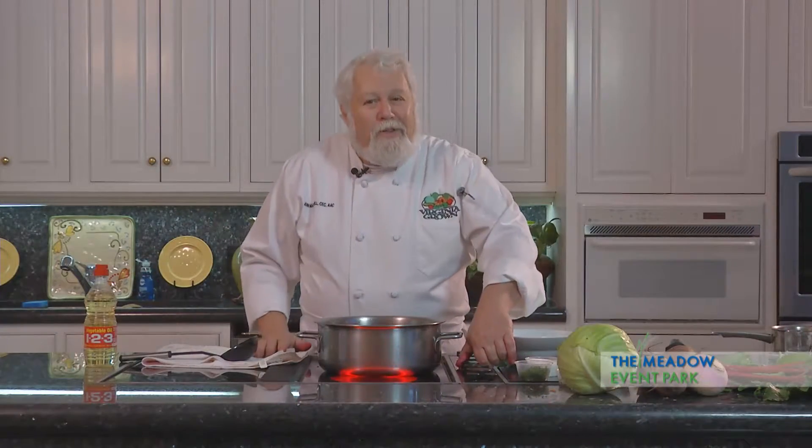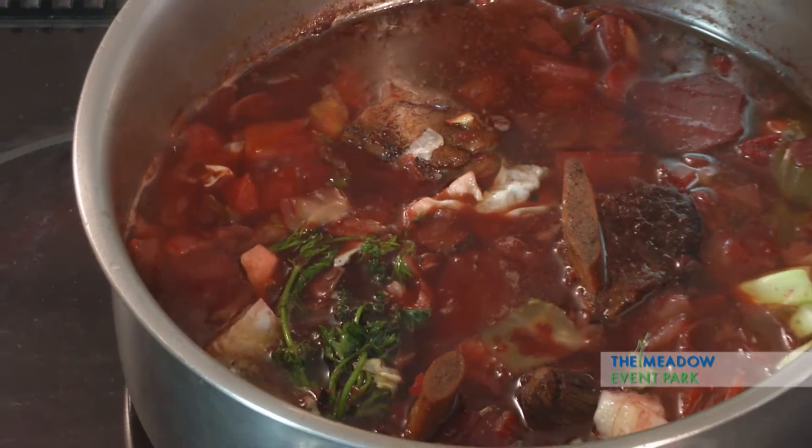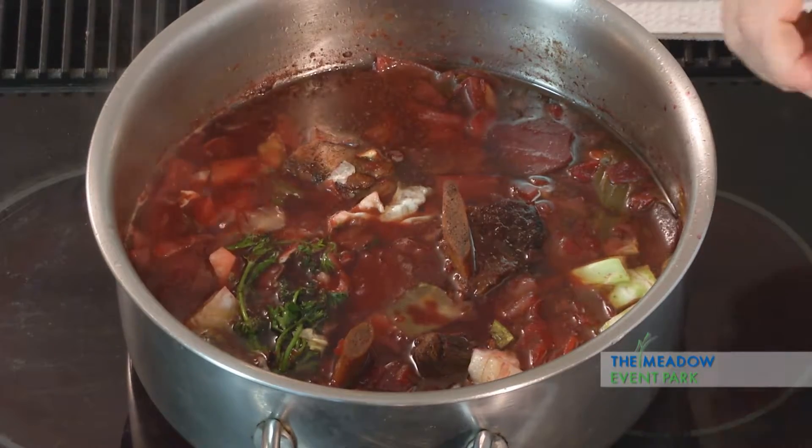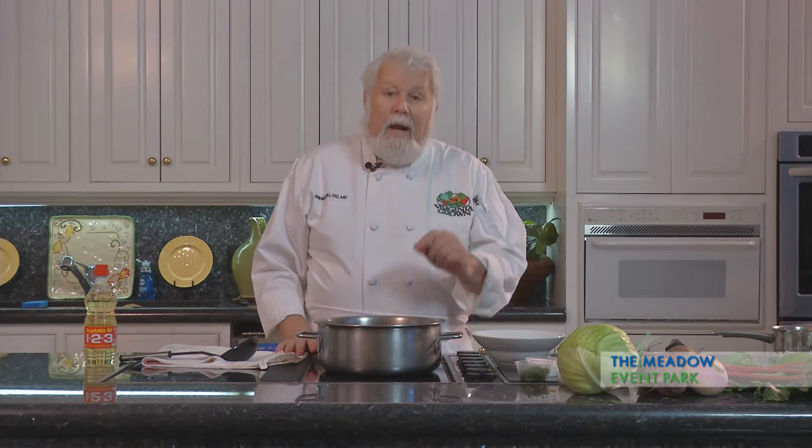We've got our borscht on the stove here — wonderful soup from Russia. This happens to be a Ukrainian recipe. Rich beet flavor, cabbage, turnips, all kinds of stuff in here. While you were gone, I added the little sprigs of dill and parsley and I added the cabbage.